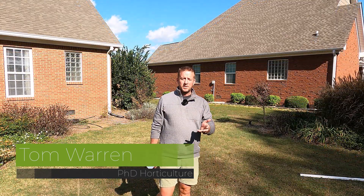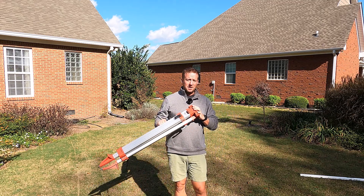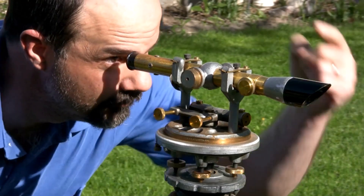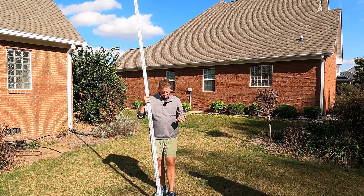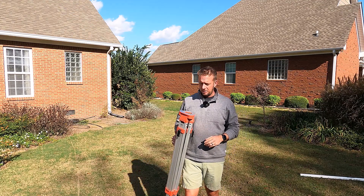There are three components to a transit. One of them is the tripod, which I have here in my hand. The other part is the transit that sits on top of this. And the third part is what we call a grading rod. Some people refer to it as a grade pole, some people just call it a measuring stick, but the proper term is a grading rod.